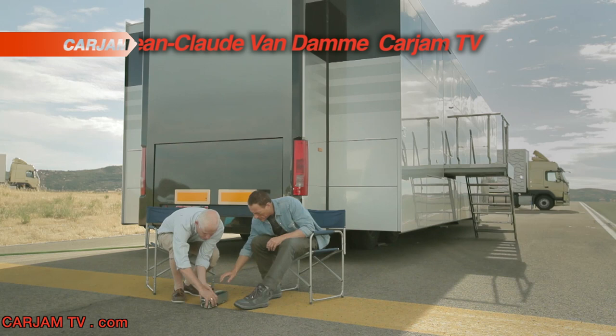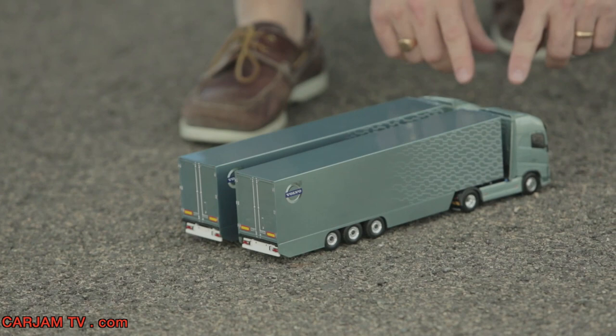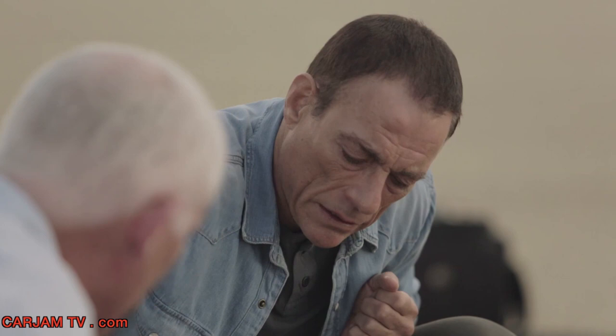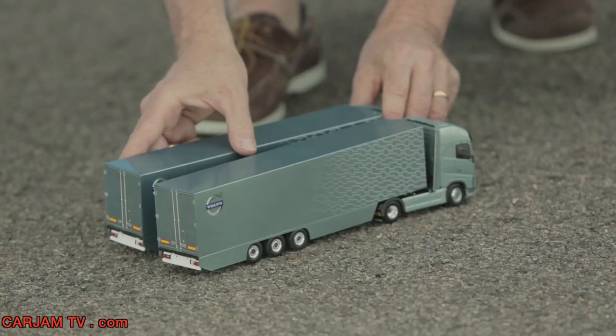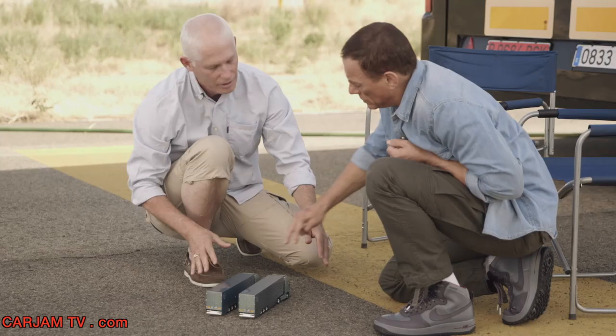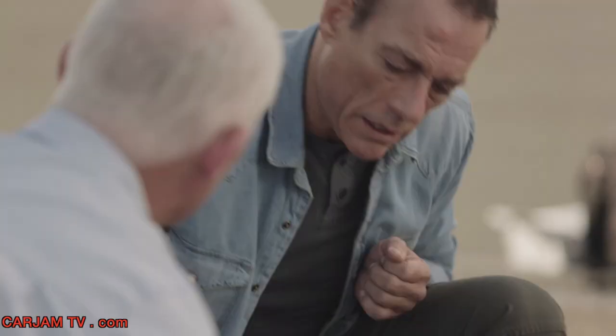So what will happen is that I will demonstrate on these two model trucks. The trucks will be placed closely together and you will be standing on the side mirrors — one foot on each mirror. The trucks will move backwards, and after a while they will slowly separate. You will perform one of your famous splits, with one foot on each side mirror of each truck. And they're gonna open up slowly so you have plenty of time to perform the split.